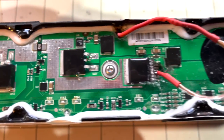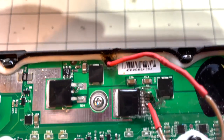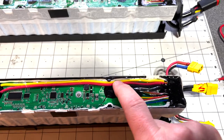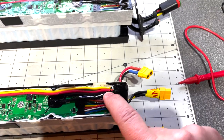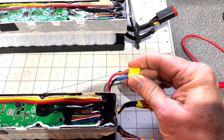I was editing the video and realized I forgot to mention one very important thing: after the hack, in order to activate the BMS, you have to start charging the battery through the yellow cable. The yellow one is for charging and the red is to connect to your motor — that's the output. If I take the voltage of the output you'll see about 40 volts.